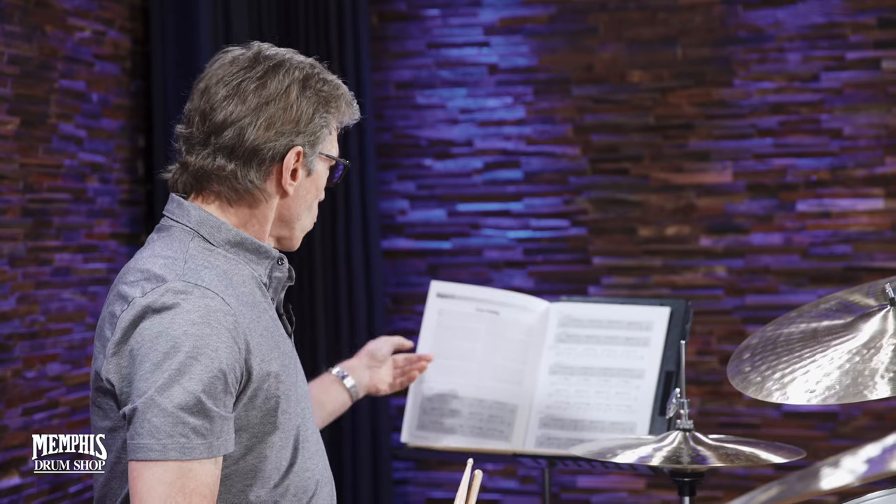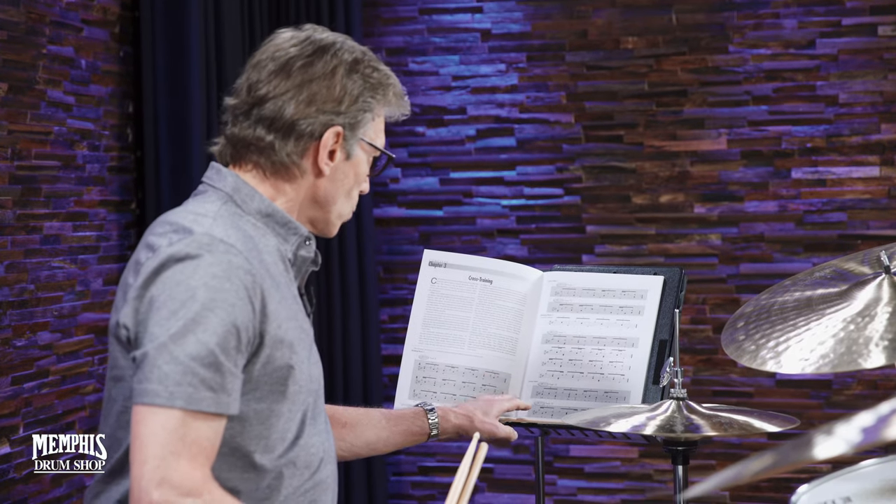In this Cross Training chapter — which is chapter three in the Jazz Drummer's Workshop — I'd like to play a couple of grooves that are on page 11 that seem to confuse people when they look at the notation or when they hear the CD. So I'll just show you how I play them, and hopefully that'll clarify it.